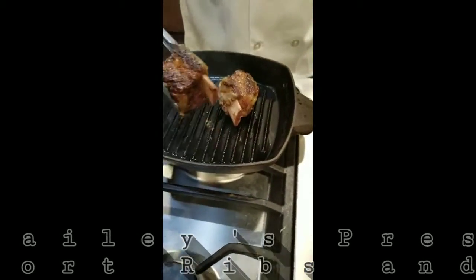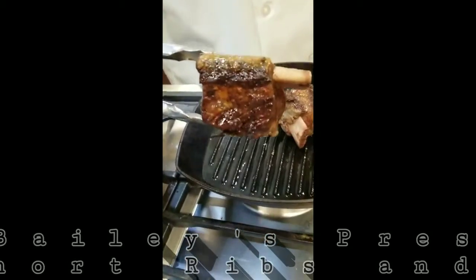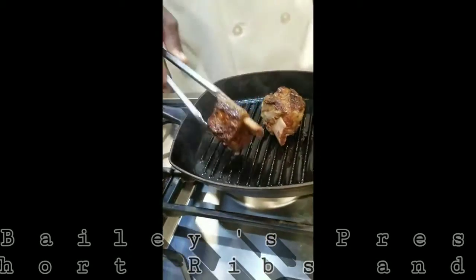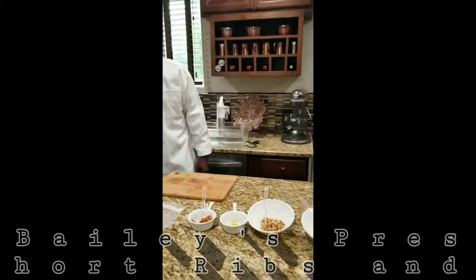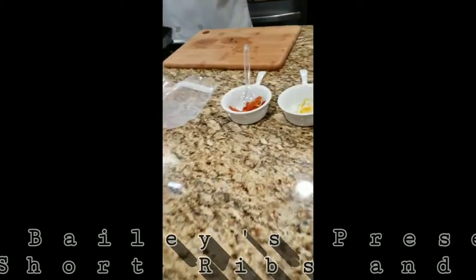So we're searing it and we're getting it caramelized, as you can see — the sugars come out and it adds flavor, depth of flavor. So we're gonna sear these all and we'll be back in the next segment.